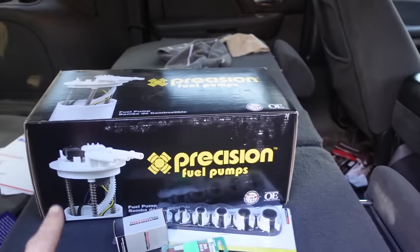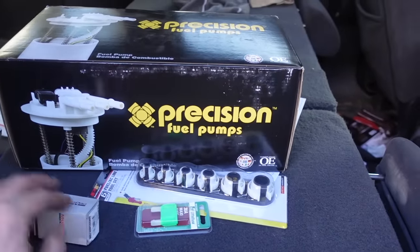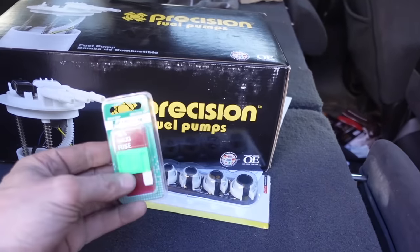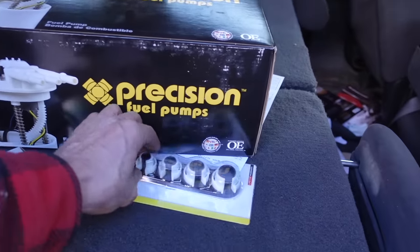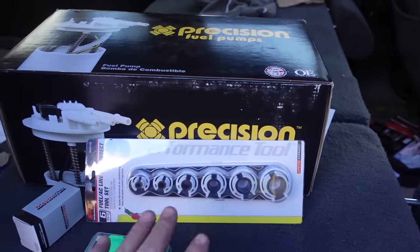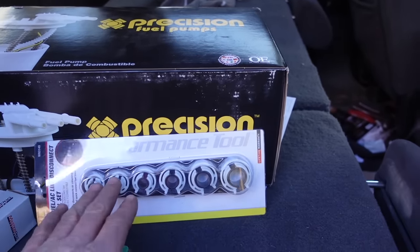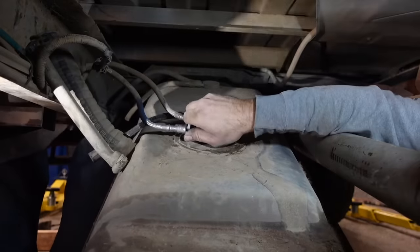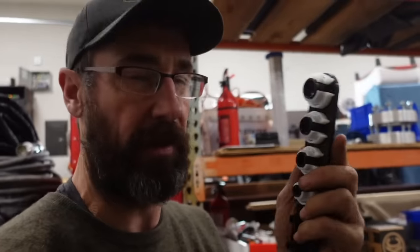We got the new pump here, and even though the relay seemed to be good I went ahead and picked up another relay. Also got another 30-amp fuse here just in case we accidentally blow one while wiring this up. I also picked up this little tool set - this is how you get the Ford fuel lines off. There are actually lots of different revisions of these tools. I have a complete set back at the shop, but I'm going to keep this one in the van from now on. We've got the tank down low enough and we're trying to get the fuel lines off.